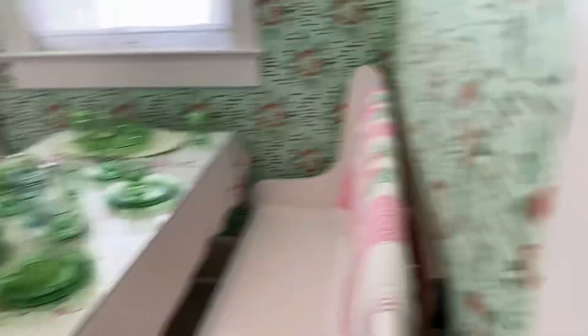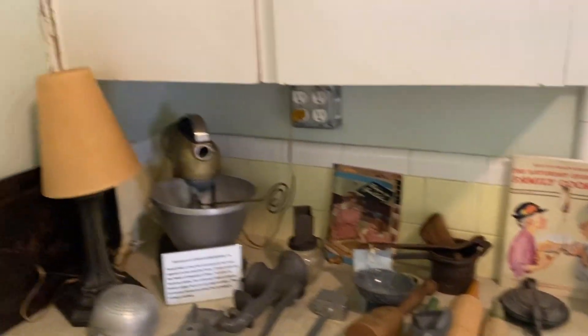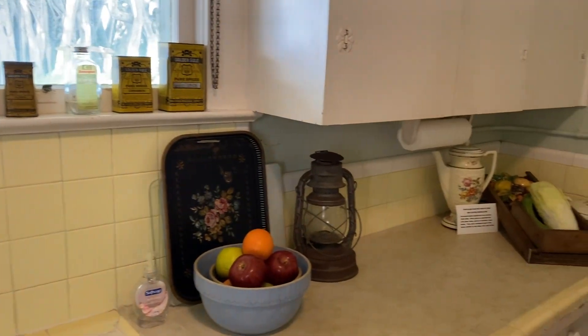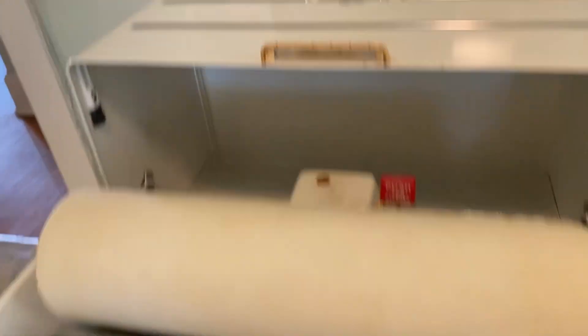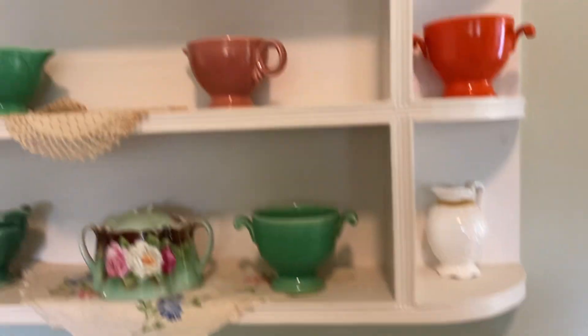Her original table and benches. And the china — more of her original pieces. That's green glass, depression-era glass. You'll see that on the antique shows. And here's the mud room.